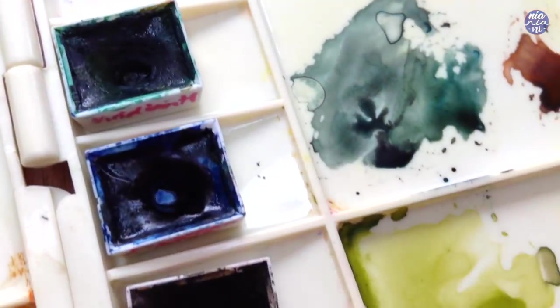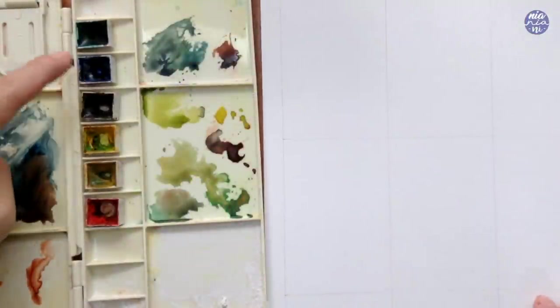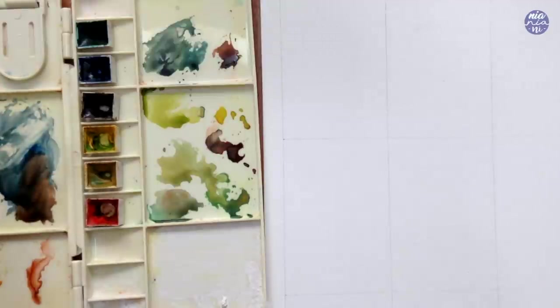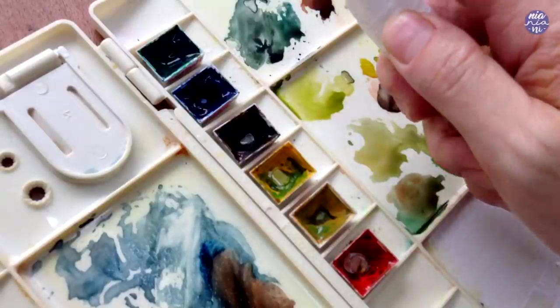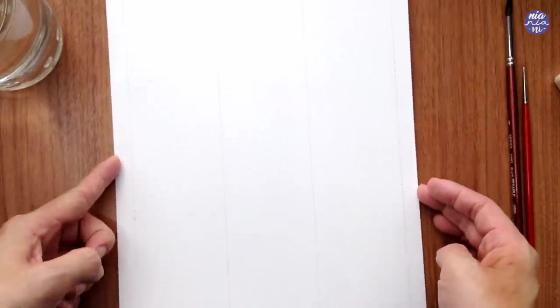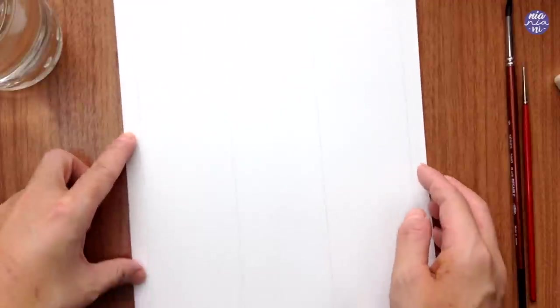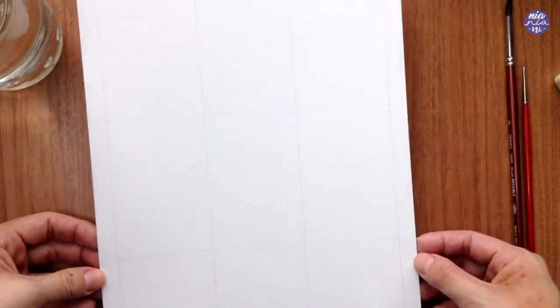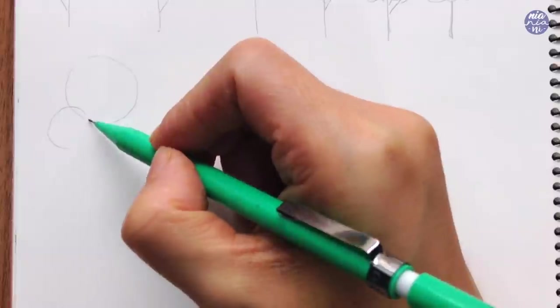Before we get to painting I'm just going to show you the colors I'll be using. I have Viridian, Prussian Blue, Sepia, Permanent Yellow Deep, Yellow Ochre and Vermilion. Before I start to paint I'm going to spray them with water so it's easier to activate and pick up the color with my brush. I've also prepped the paper by creating a border around — this is an A4 page divided into nine sections for all of the trees, just so I can even out the space and the size of the trees.